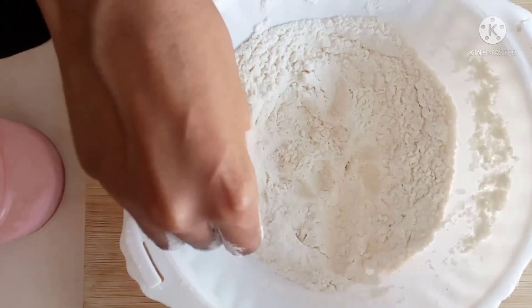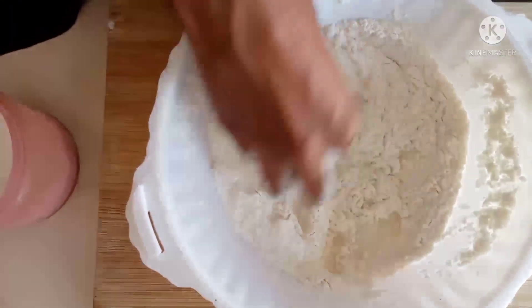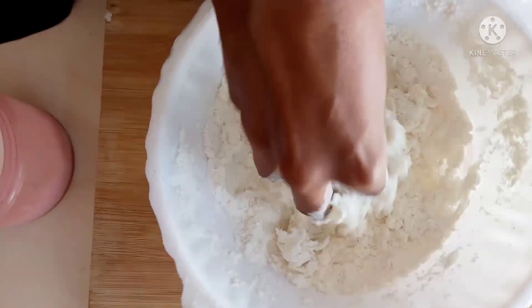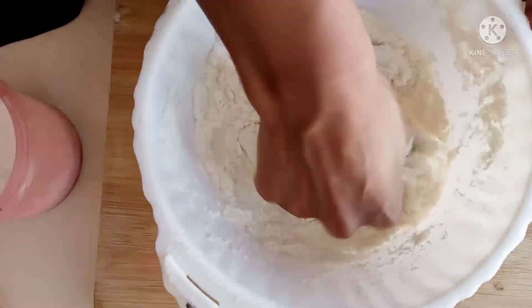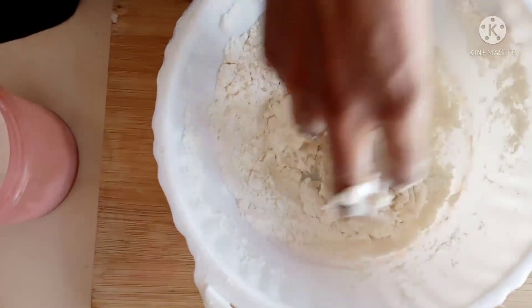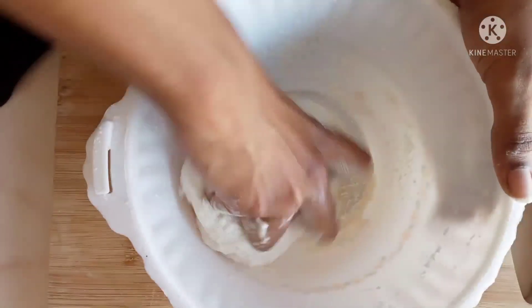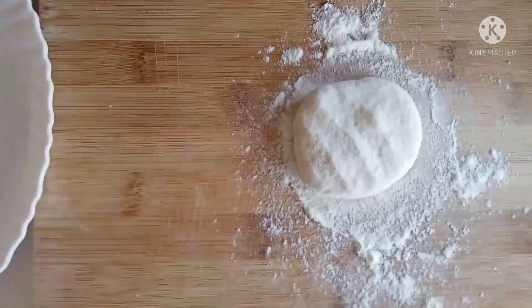We need to add salt and some water. We are going to cut it like chapati and put it in water, then let it rest for about 10 minutes.